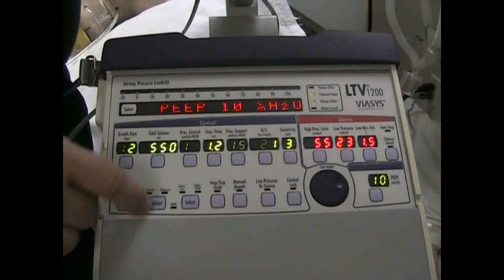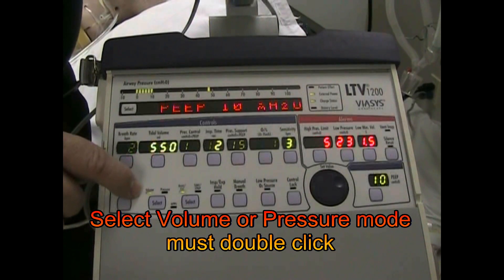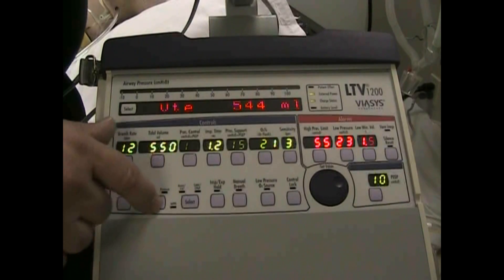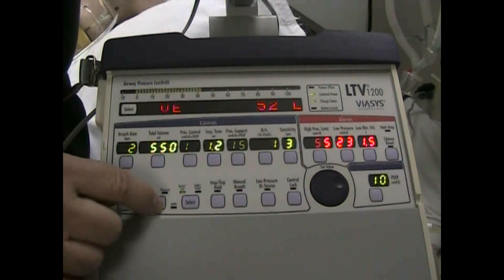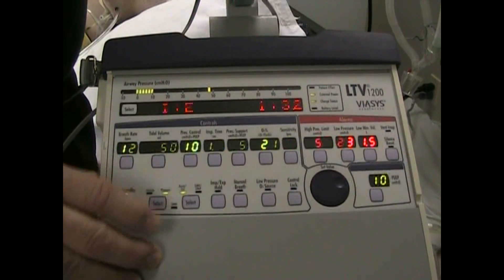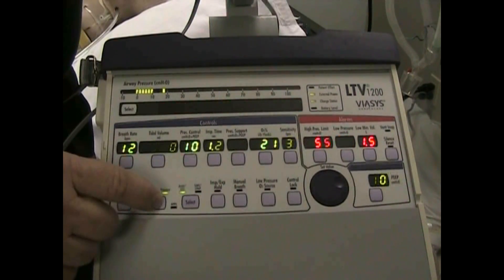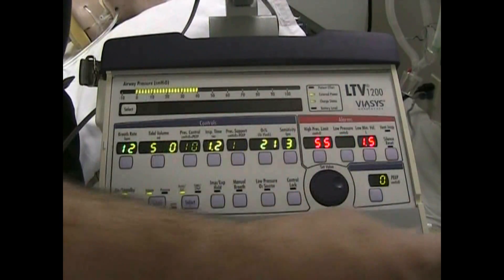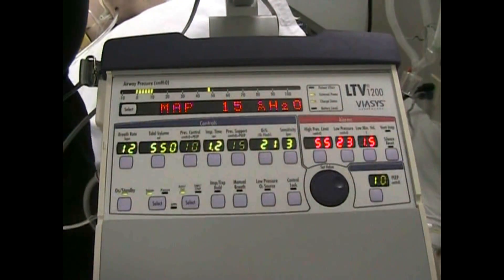Down below, we have the selection of volume or pressure mode, and these will take a double click to confirm. One — see it's flashing, hasn't changed — and two, now it's in pressure mode. And we'll go back to volume mode. The alarm silence is over here.